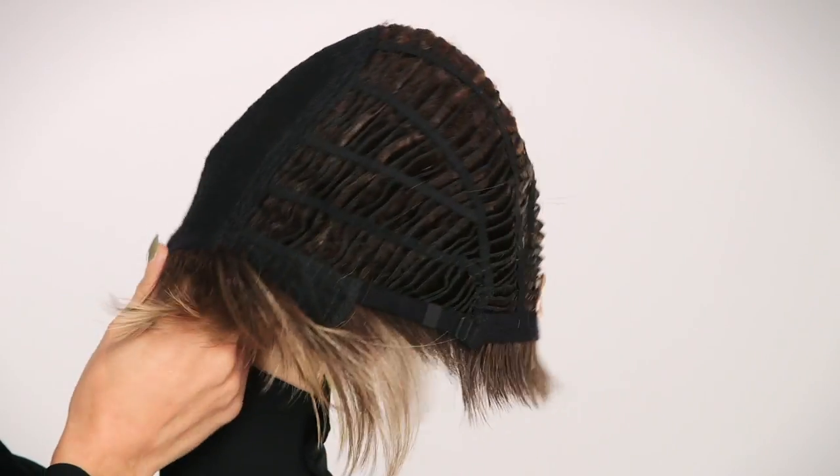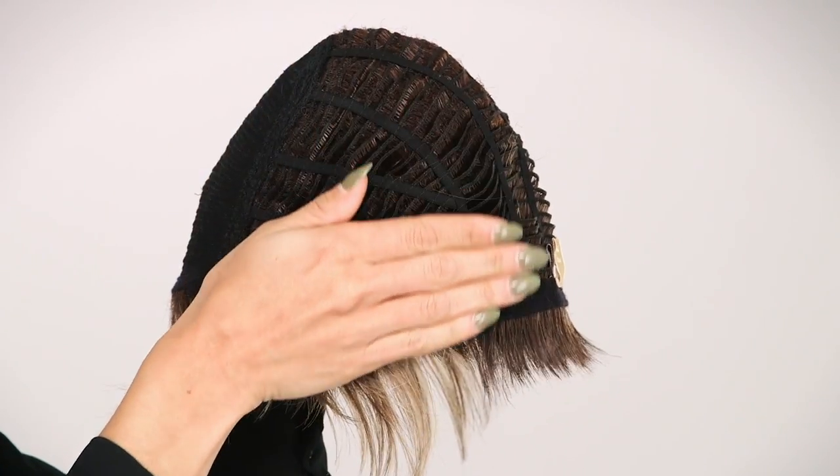Billie by Noriko is a classic pixie cut that is chic and glamorous. The all-over point cut layers combine to make a bold statement. The edgy synthetic style is made with a basic cap construction, designed with openings allowing air to come through.